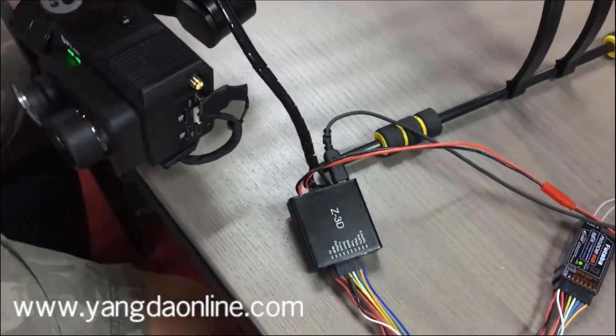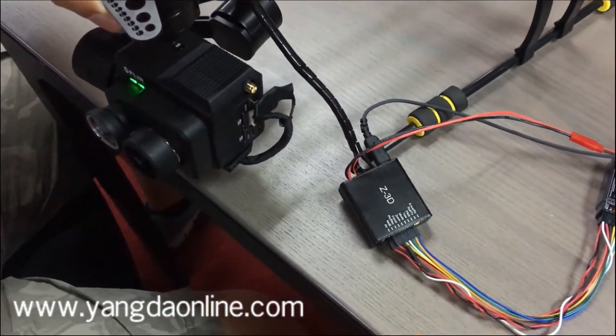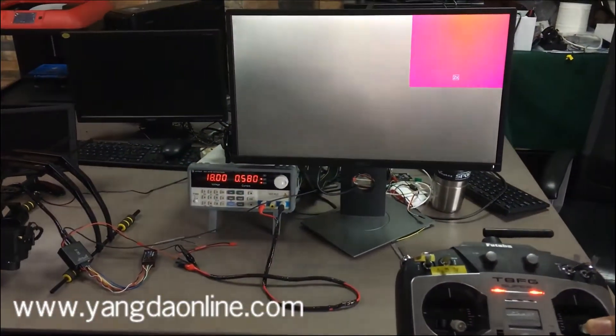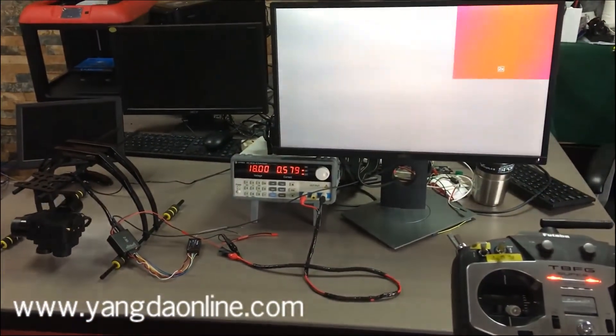Later I'll show you how to control all the functions with the controller. Now we are controlling the pitch axis. Now the yaw axis.